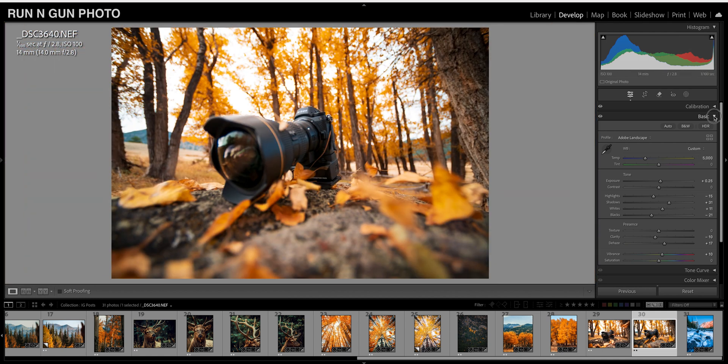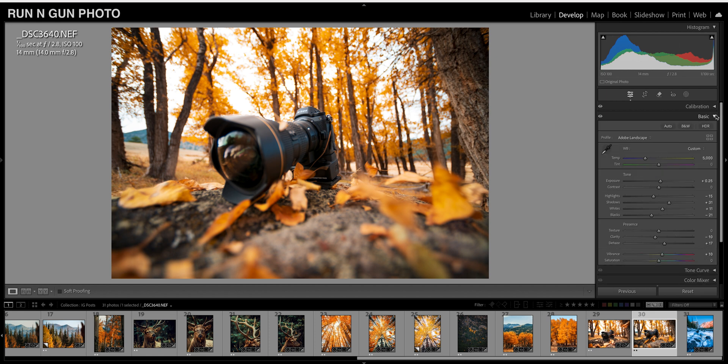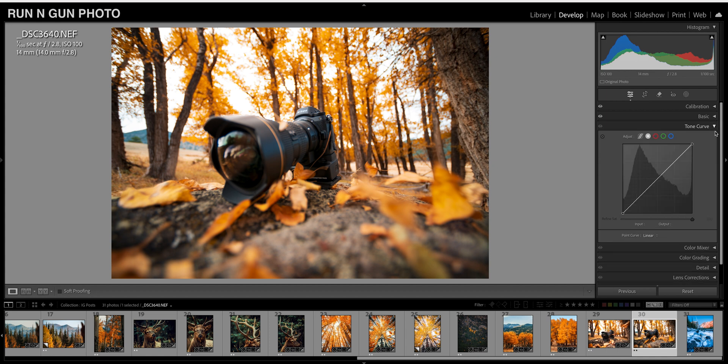Next we're going to go down to our Tone Curve. I usually like to get a general consensus of what I want the image to look like in the basic slider, and then I do some more tweaks with the Tone Curve. If our image is lacking a little contrast, I can go in and just play with exposure a touch. Look how much of a difference that's making — especially pay attention to my histogram. Just this little bit of a lift makes a huge difference in our image.